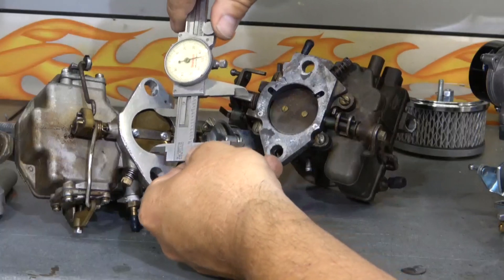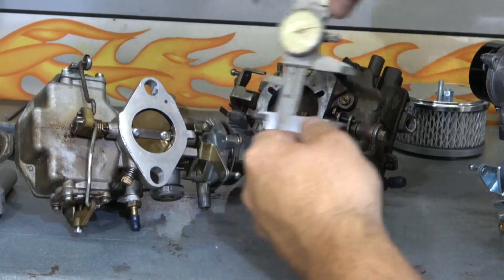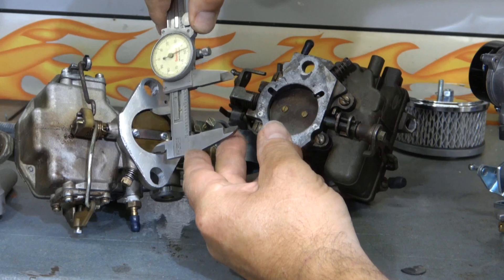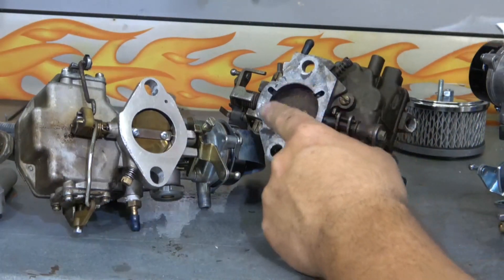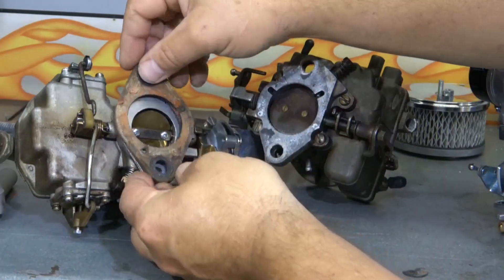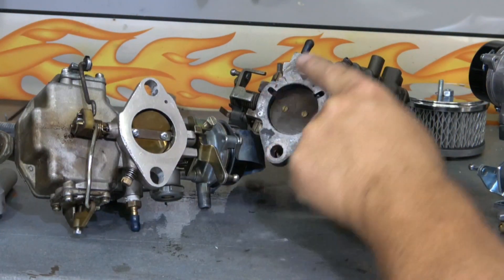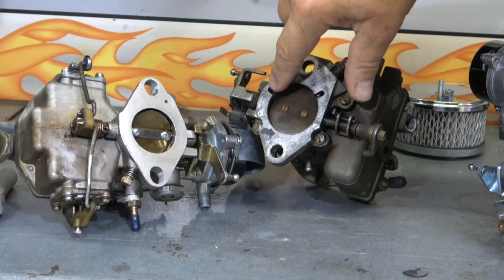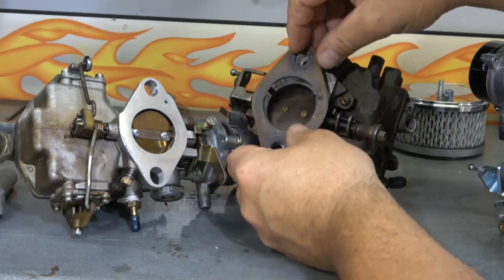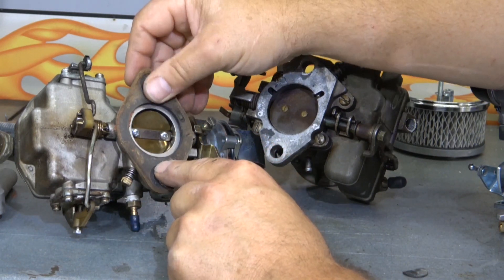The Autolite 1100 has a bore opening of about 1.450, and the YF is about 1.7. So the difference is about a quarter of an inch - a quarter of an inch bigger outlet on the YF. You can also see the slots here for the idle mixture screw, the idle mixture circuit, whereas on the 1100 it's flat - there is no groove.